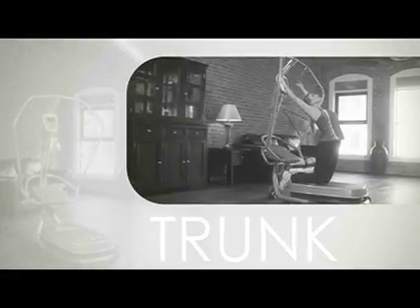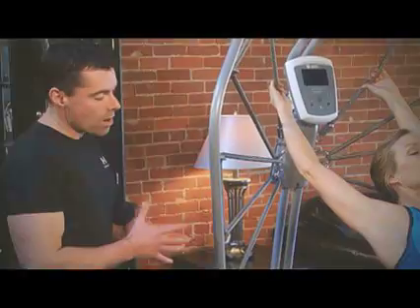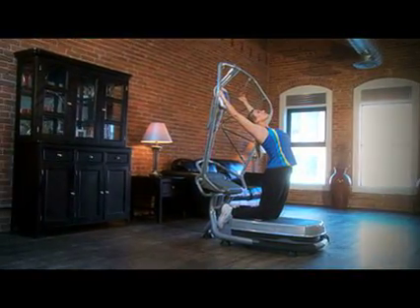These trunk exercises will help increase your lower back strength and flexibility. Having a strong, healthy, and flexible lower back is going to help you glide through your daily activities and help make you a better athlete.